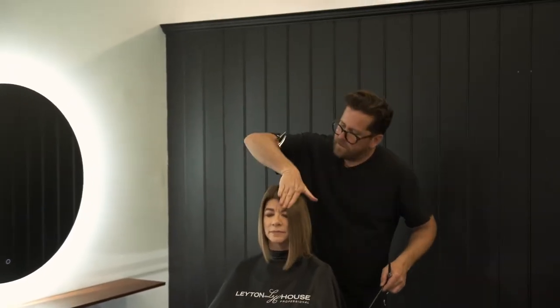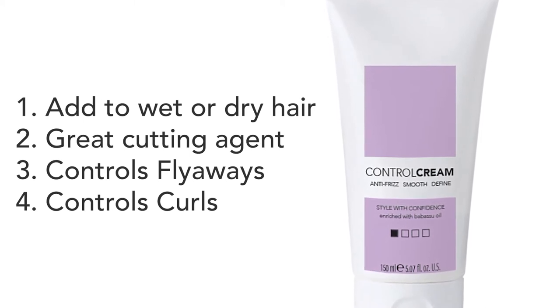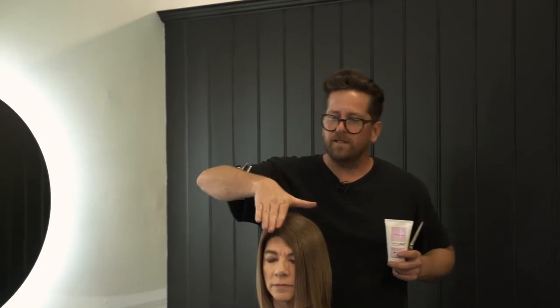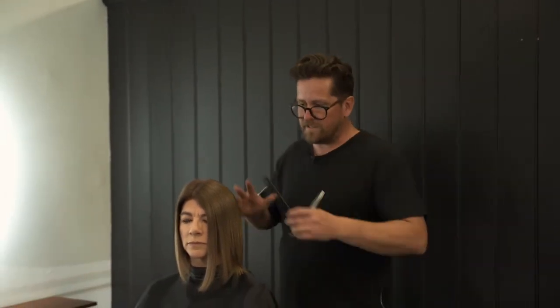I've finished my blow dry and I'm going to add one more product — the control cream. You can use that as a styling product on wet hair, which works really well. I like working with it with curly hair; it blow dries in beautifully. It's also a great cutting agent. But for this purpose, I'm just going to use it to control these little new hairs and flyaways — lightly going over the shape and molding them down into the rest of the hair so they don't fly away.